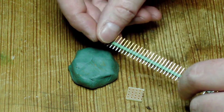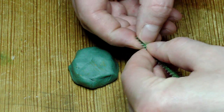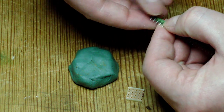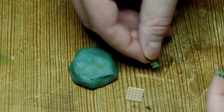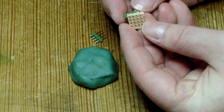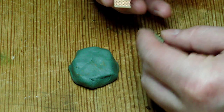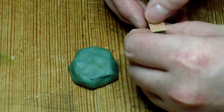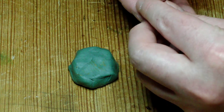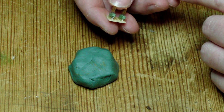Then I just take the standard pin header and break off two pieces of four each. And I just put this through the holes here, and the other side. Just make sure it's pretty straight down so you can put it into your breadboard easily afterwards.